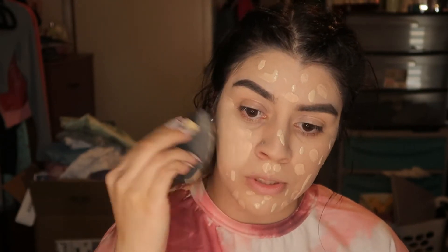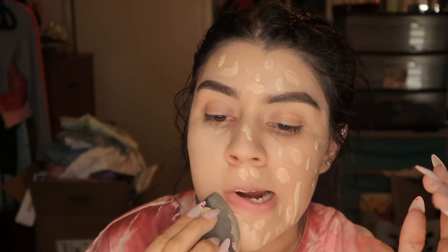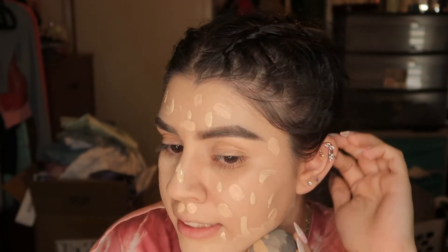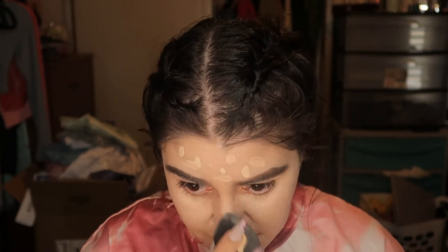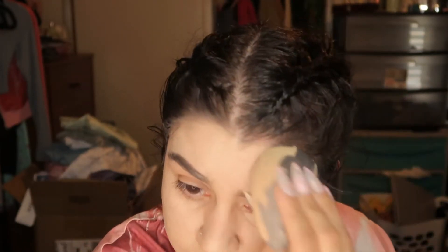I blend my foundation with a wet sponge. I'm kind of glad I'm doing my makeup because now I have an excuse to go out — I'm gonna go get my earring switched out since I got a new piercing. This lady is gonna switch out all my piercings to new ones to make them look connected, and we might add a few more. I'm really excited about that.